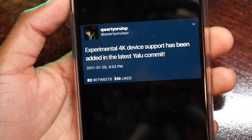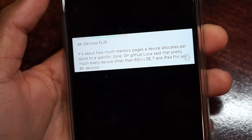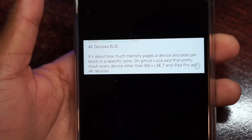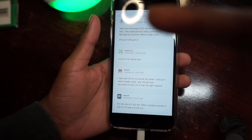Here's the tweet that Luca Todesco just tweeted out from his Twitter: he said experimental A7 device support has been added in the latest Yalu commit. My friend just jailbroke his iPhone 6 beside me and I'm going crazy right now guys — only wish I had videoed him doing that.